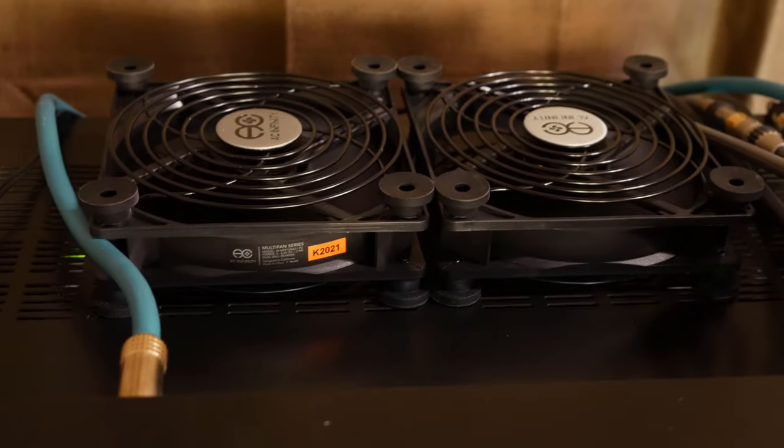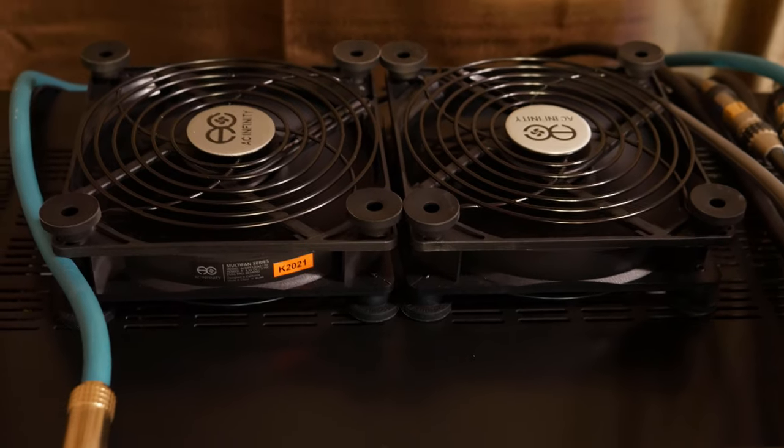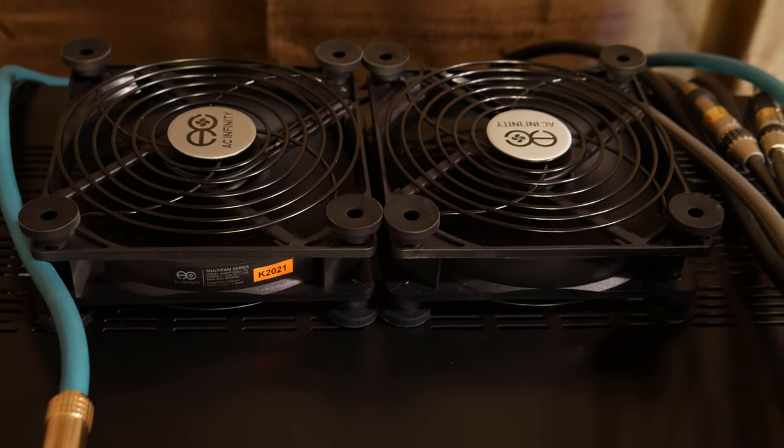Alright, as I mentioned, getting rid of the heat is a great way to extend the life of your components. A great way to do this is by adding some kind of fan cooling system.